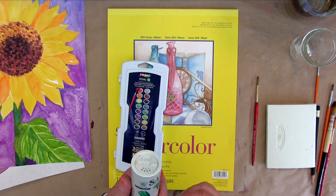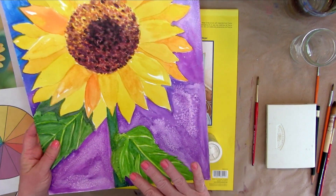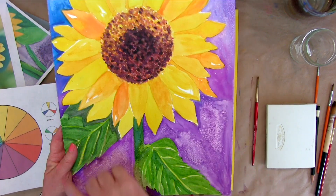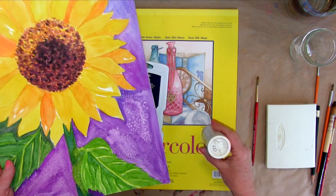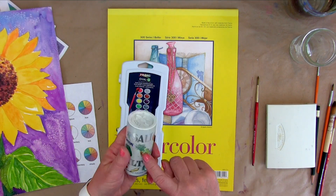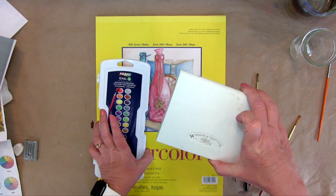One other supply we're going to need is salt. For this painting, once we get to a certain place and the paint is really wet, we're going to sprinkle salt on it and it creates a really fun texture. So you're also going to need a little bit of salt. These are the different supplies that I use.